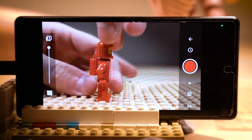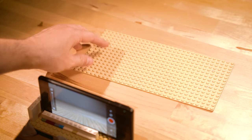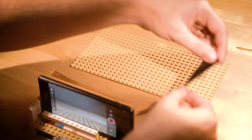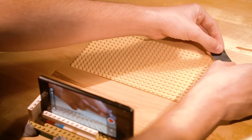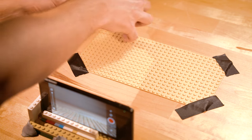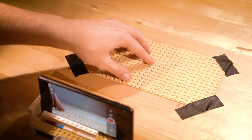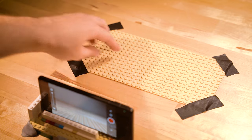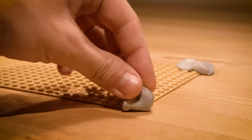All right, now that we've got all that set up, let's get ready to animate. For our set, we're keeping it simple with a plain Lego base plate on the table and just one minifigure to practice some basic movements. Make sure that whatever set or base plate you choose to animate on that it's securely fastened to your table so that it doesn't move around between shots. I prefer to use small strips of gaffer's tape attached to each corner of my base plate, but you can use anything from scotch tape, duct tape, sticky tack, anything that will hold it firmly in place.